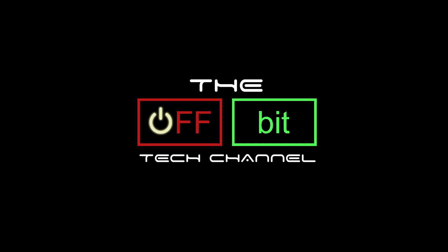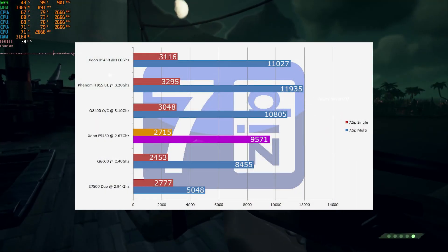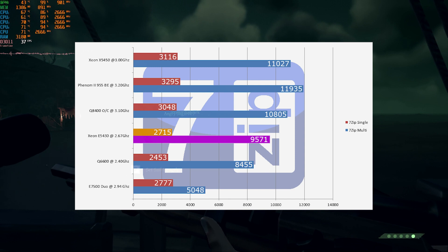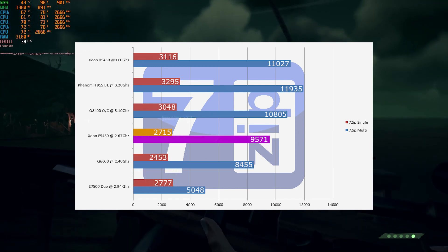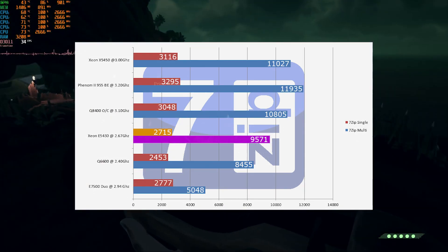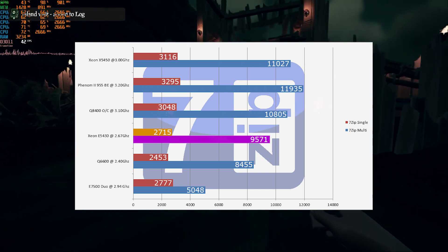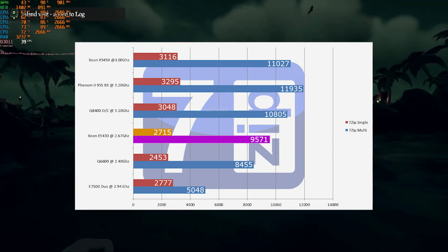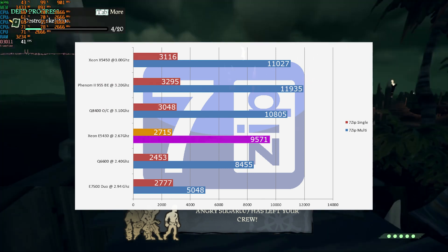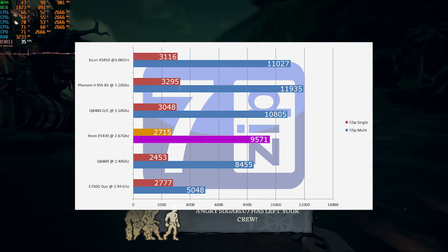Let's get into the benchmarks. The first synthetic benchmark is 7-Zip. The E5430 slightly underperforms in single-core compared to the Core 2 Duo E7500 — same architecture but the E7500 has a higher clock. The extra cache helps a little but doesn't win out, landing approximately 2% slower in single-core. In the multi-core test, the E5430 pushes well ahead, delivering approximately an 89% increase in performance over the Core 2 Duo E7500.